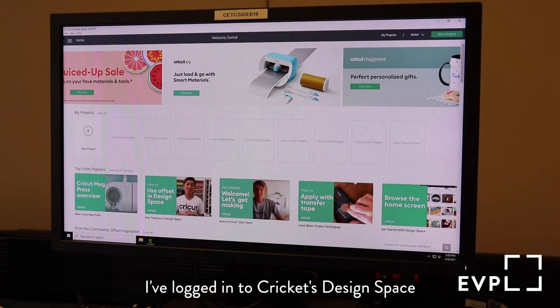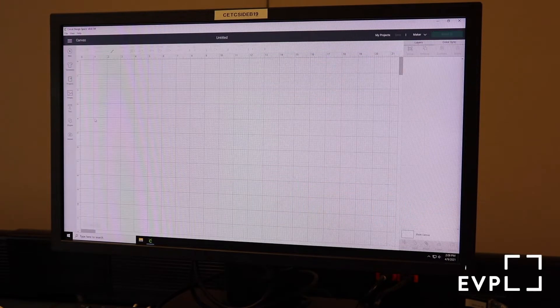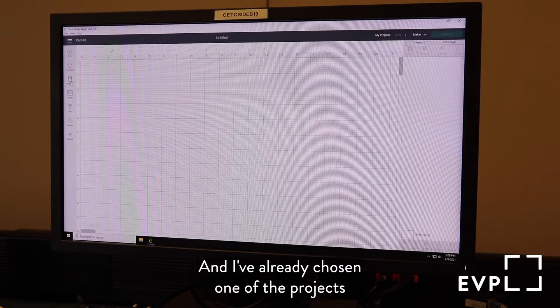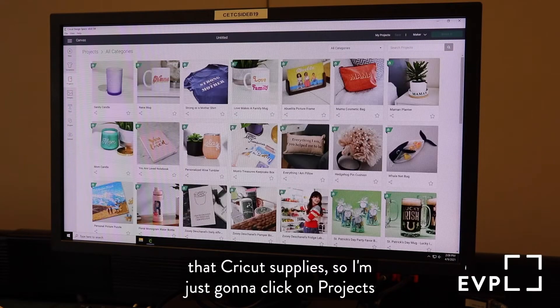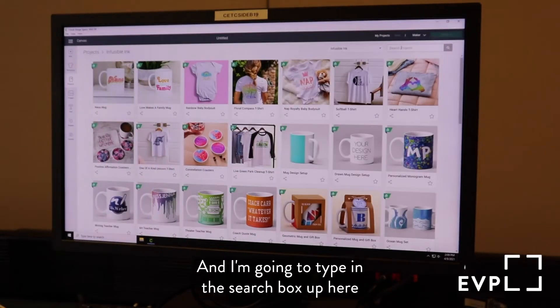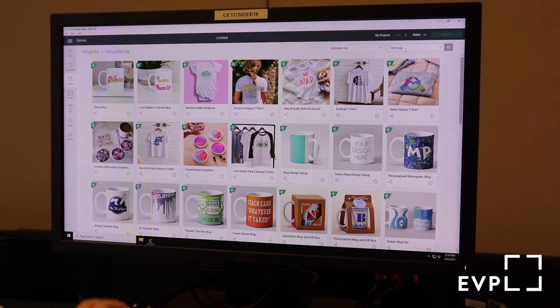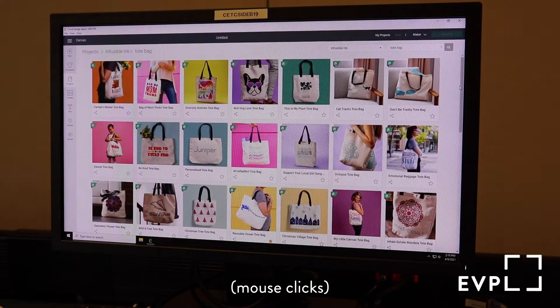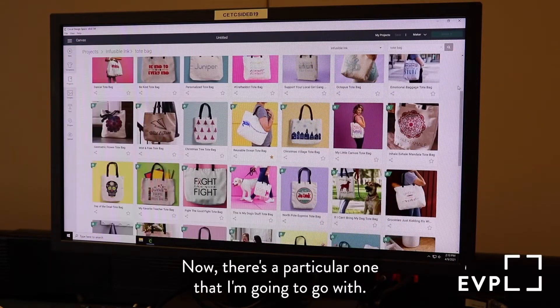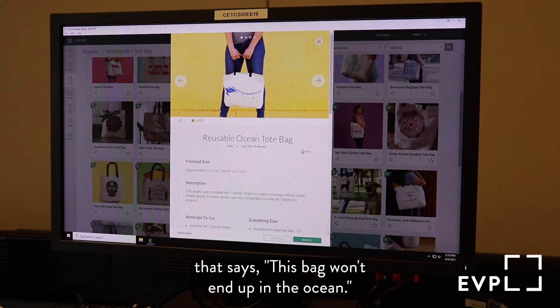Alright, first off, I've logged into Cricut's Design Space with EBPL's credentials and I'm going to click here on New Project. I've already chosen one of the projects that Cricut supplies, so I'm just going to click on Projects and change all categories to Infusible Ink. And I'm going to type in the search box and say tote bag. There's a particular one I'm going to go with — it's this reusable ocean tote bag that says 'this bag won't end up in the ocean.'